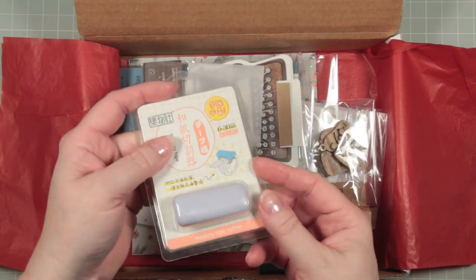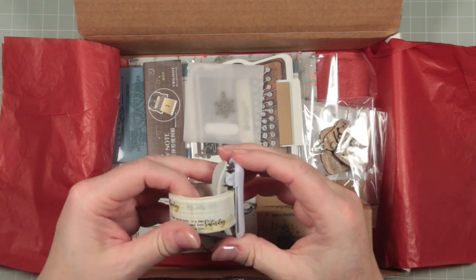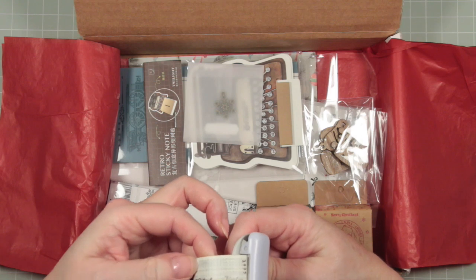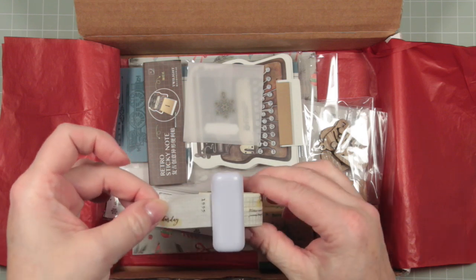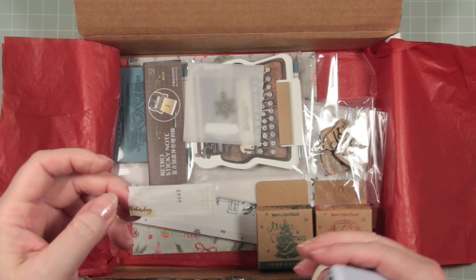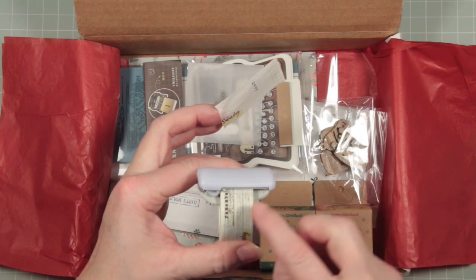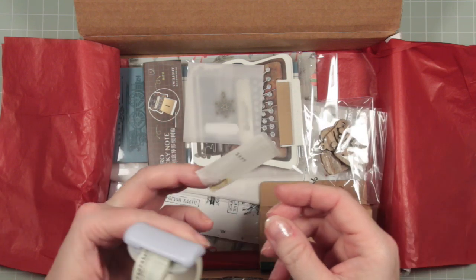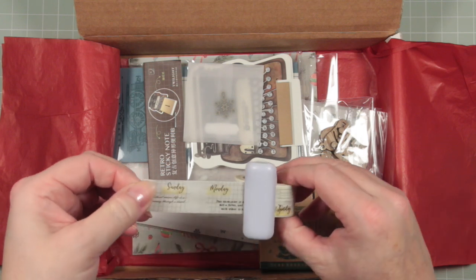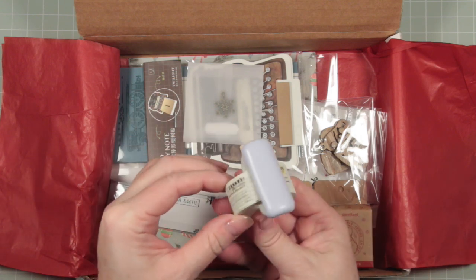Now this is a washi tape cutter. Let's have a little play and see if we can make this work. You open this out and fold it over your washi tape so that it grabs the roll, then you take it back as far as you want to roll out your tape, pull it and it moves with the tape. To cut, you lift up and it cuts against these serrated edges — so it's not a completely clean cut, it gives a serrated edge. It's also great for re-rolling washi back onto the roll if you've unrolled more than you need. That's a great little gadget.